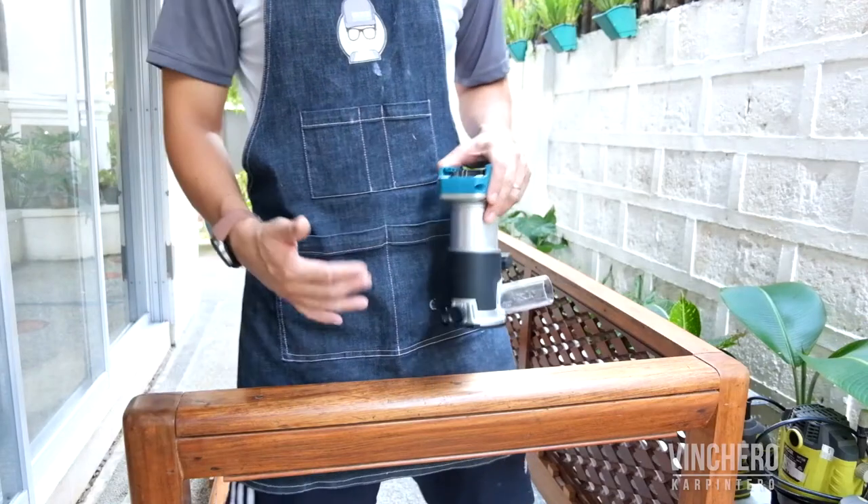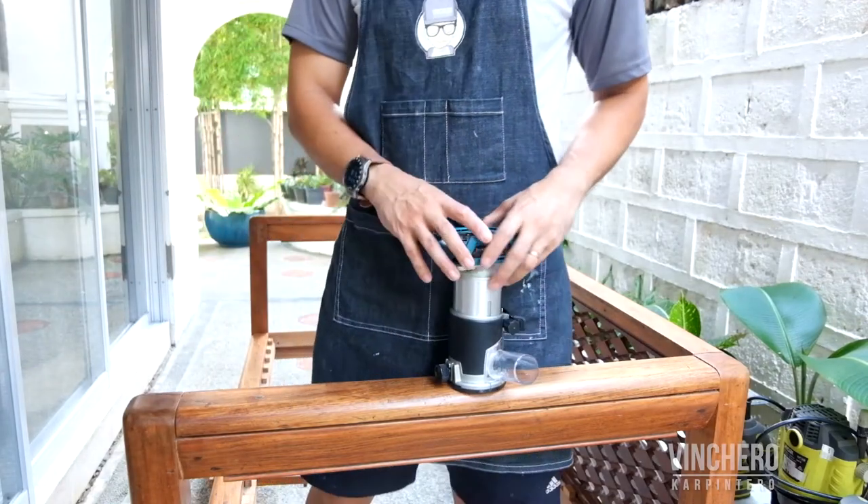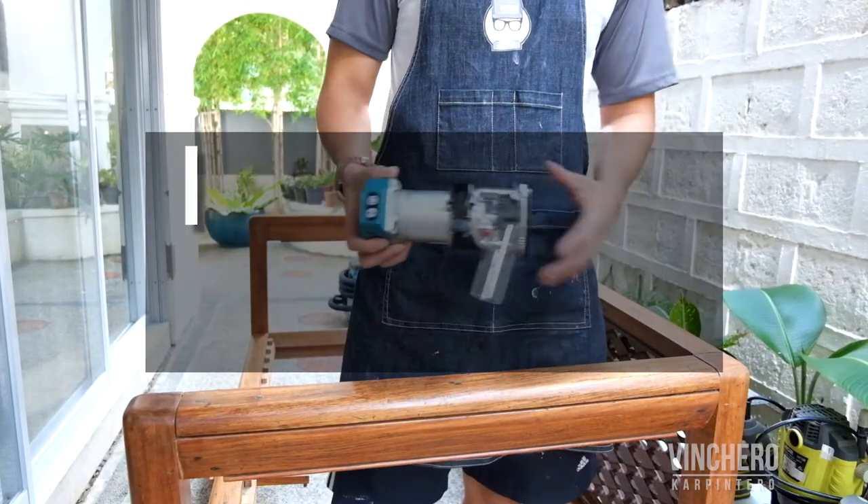Now, every time I need to route something, I don't need to decide whether I want a trim router or a plunge router. I just pull out the Makita.